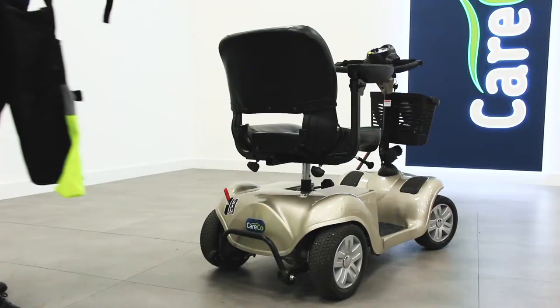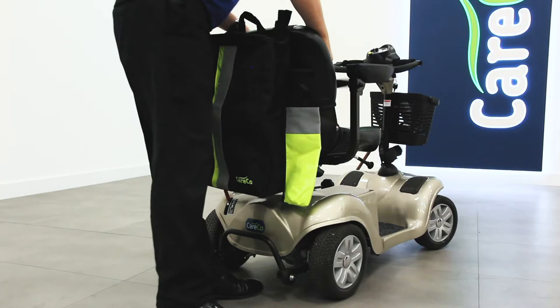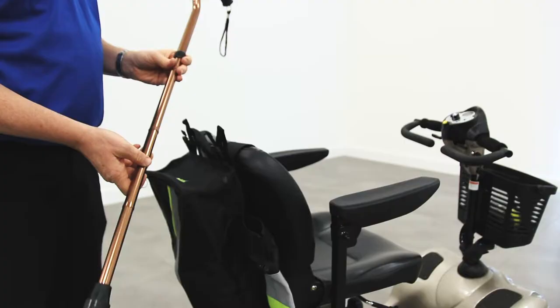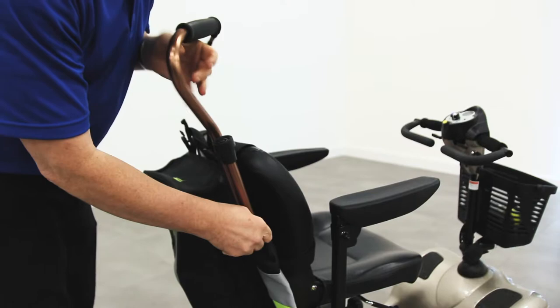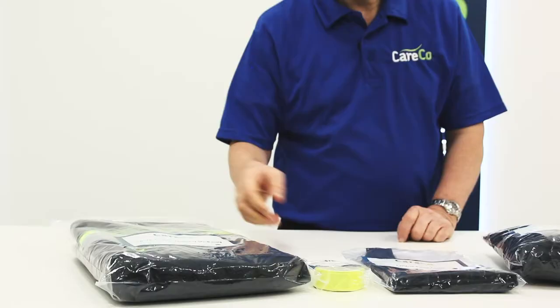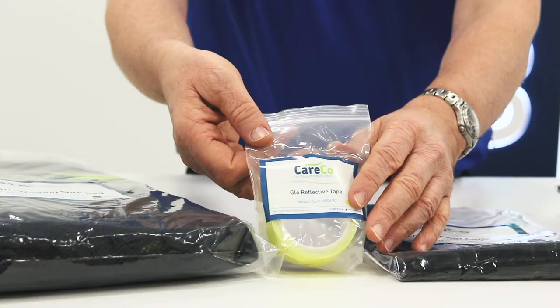The first accessory included in the pack is the Careco Hi-Viz crutch and walking stick bag. This multi-purpose bag attaches to the back of your mobility scooter and has a huge amount of space for all your belongings, as well as dedicated holders for your walking stick or crutches. The bag is adorned with reflective material strips, keeping you safe and seen at night.